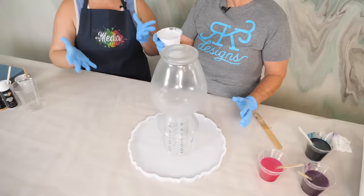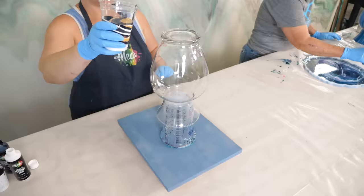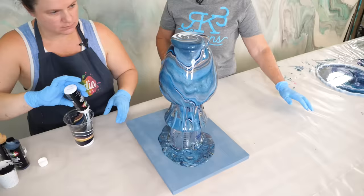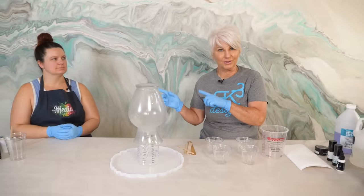Have you ever wondered how to take these cheap Dollar Tree vases and turn them into something really cool? Marcy with Mixed Media Girl is going to show us how to do it with paint and epoxy. I've never done one of these before, so Marcy's going to be walking me through it. She's going to be doing the acrylic and I'm going to be doing the epoxy.